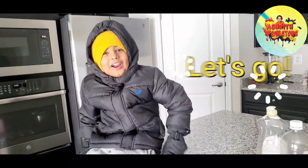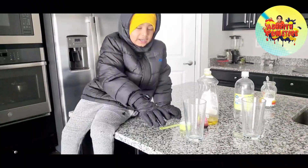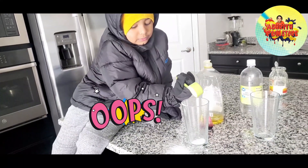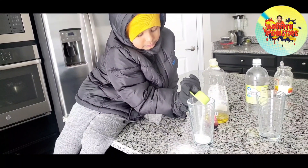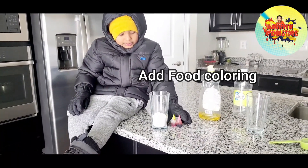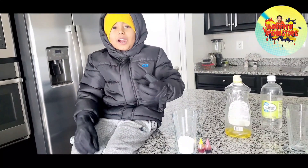Come on, let's start! Put the baking soda in the glass, like that. Okay, put some hot food coloring. Hot food coloring!